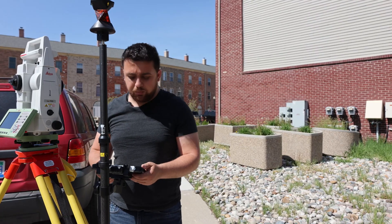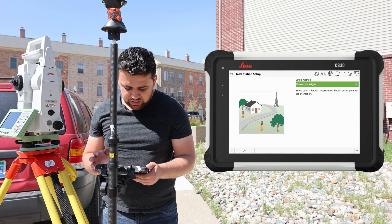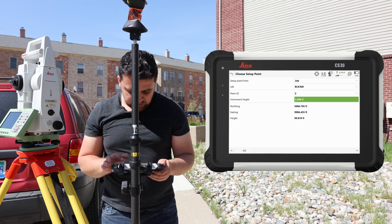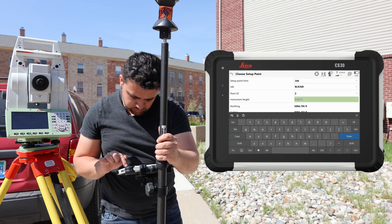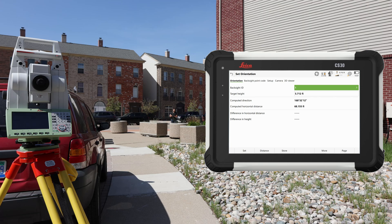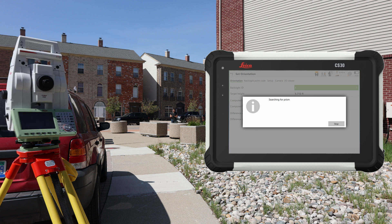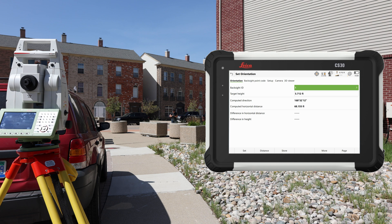I've set up the total station on point number three. For the setup method, we're going to be utilizing a known backsight. This is going to be point number three, and for the rod height it's 4.92 feet. We're going to be backsighting point one with a rod of 5.712 feet. I'll make the total station search and find me, take a distance, and the differences look pretty good. I'll hit set.